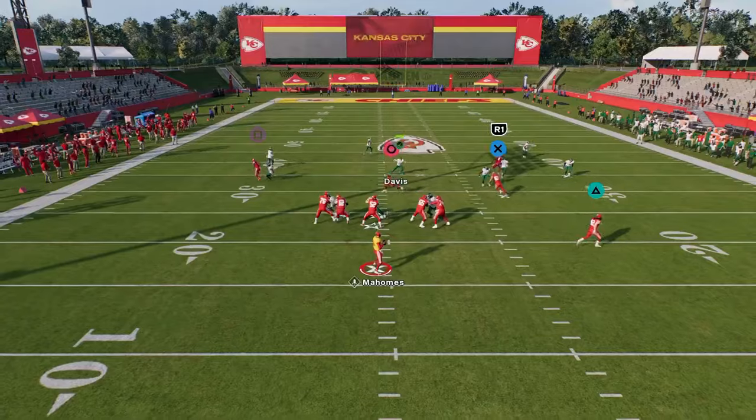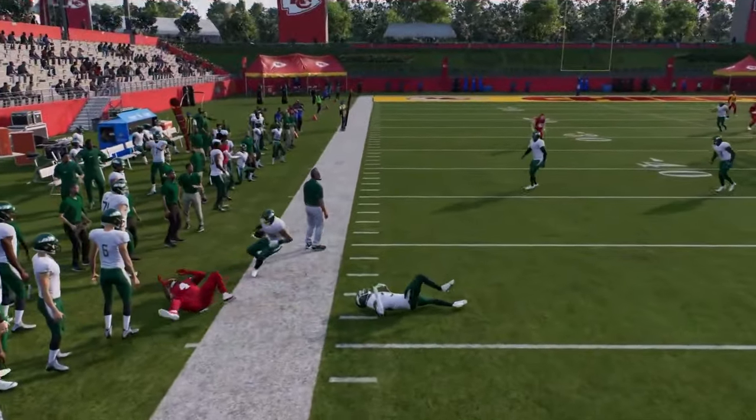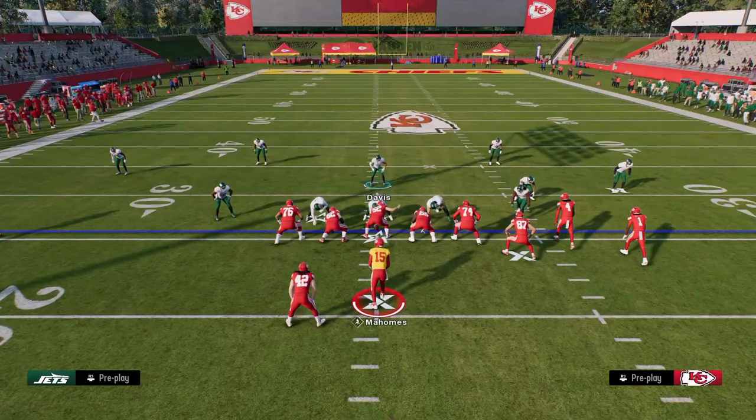It makes it hard for them to just sit back and throw corner routes. Even if they have an underneath route, look at that man-up in that outside third — it just takes away the corner route. The main purpose of the defense is to take away the deep corners of the field.